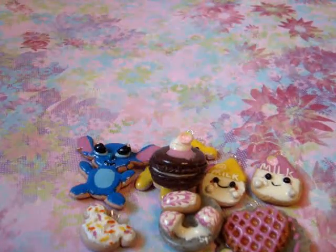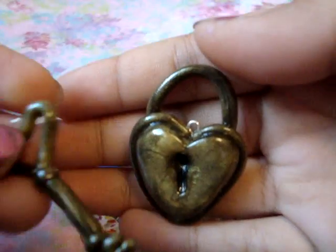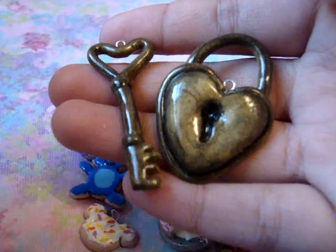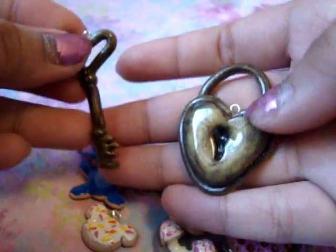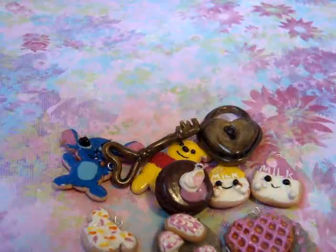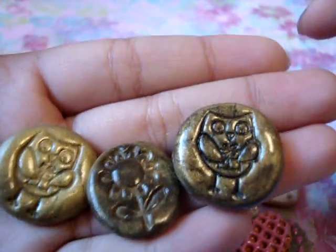Next I made this heart and key. I think this was inspired by Sabby Loves — I'm not 100% sure but I think it's her. So it's really cute — it's a key and lock. I also found some stamps and tried using them, so I made these. I'm not sure yet what I'm going to use them for, but when I do I'll show you guys. I think they're pretty cool.